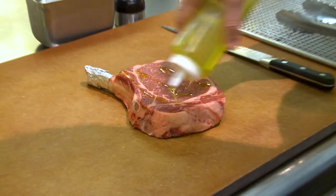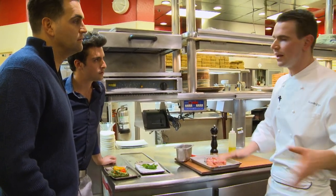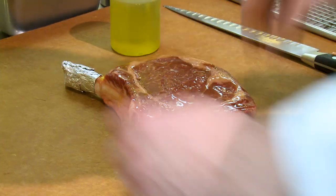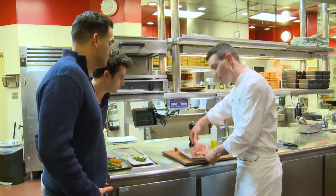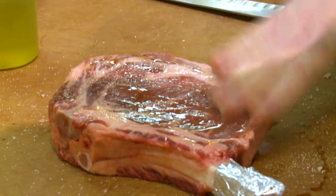So you season with olive oil — just for the grill, so the steak doesn't stick and it's easier to move. We season the first side and then flip it and do it again. That's a beautiful piece of meat right there.